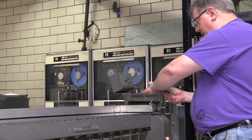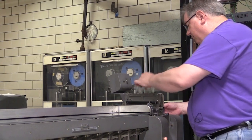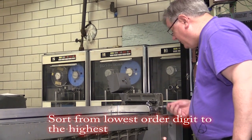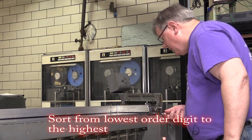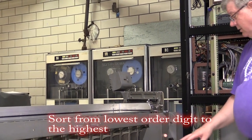When you do the sorting, you do the highest number column first, which is column 15 for this deck. So I pick column 15, put the cards in, and let her rip.